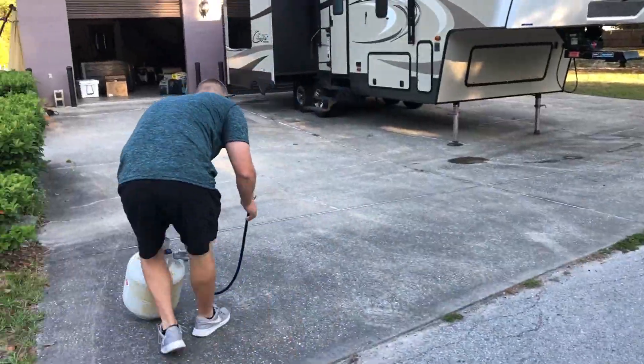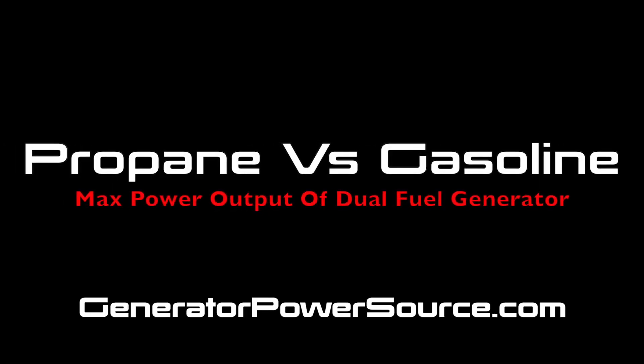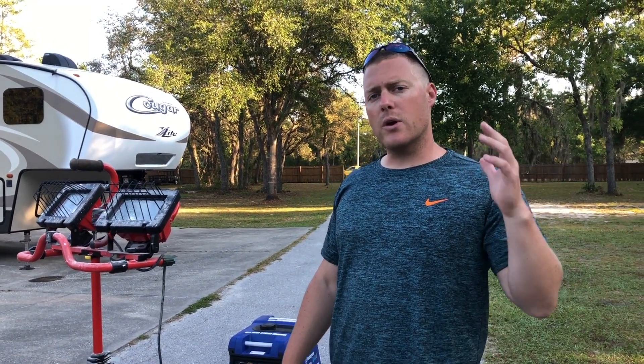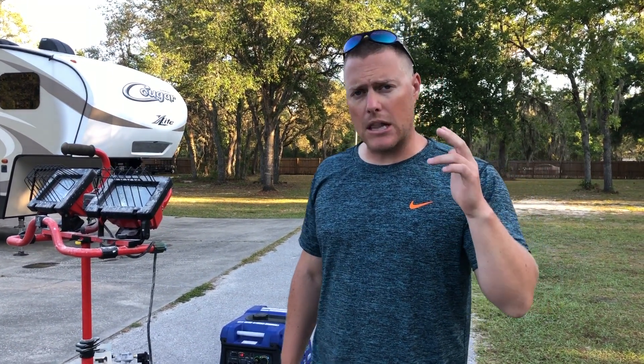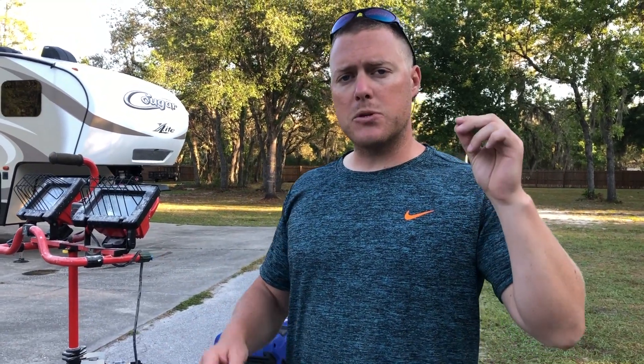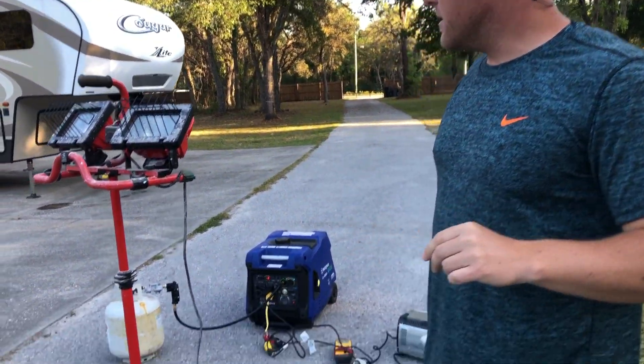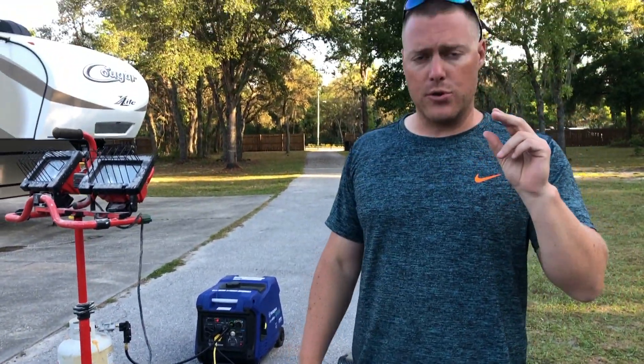Long story short, the difference between gasoline and propane, I got to say, is pretty minor, unless you... Generatorpowersource.com here with a quick video. We've had a lot of emails and YouTube comments asking what is the difference between running on propane versus running on gasoline when you have a dual fuel generator. So I want to show you that today — we have right now the propane hooked up to the Westinghouse 4500 dual fuel.